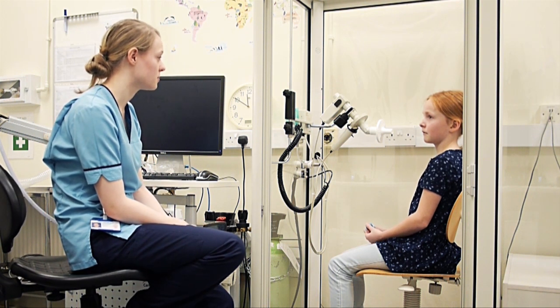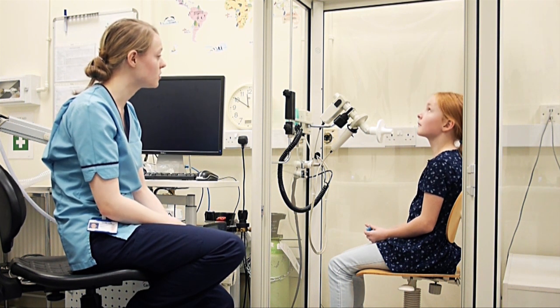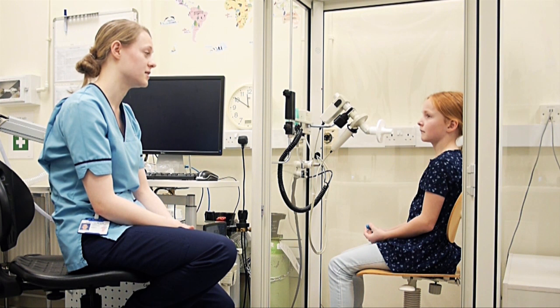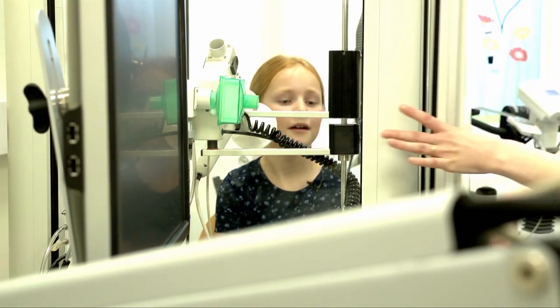Sometimes it gets quite warm in the box but we'll try not to have you in for too long. There's a microphone up there so you can hear me talking to you, but you might need to shout quite loudly to talk back to me.